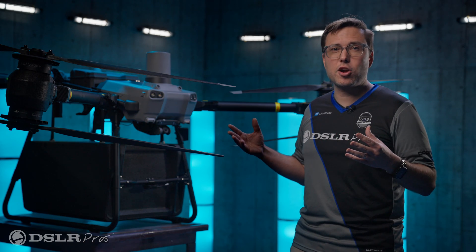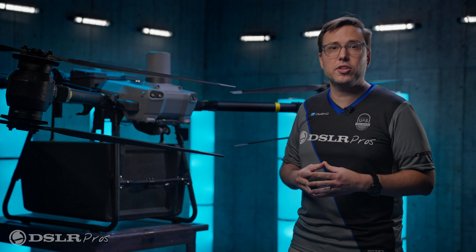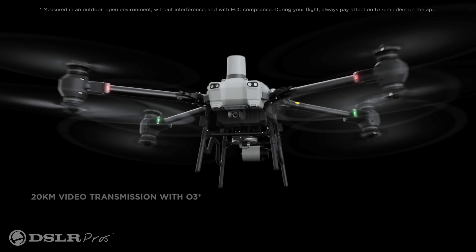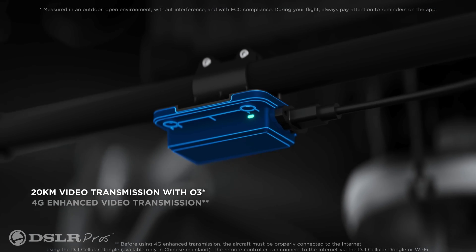This whole DJI Fly Cart package comes with DJI's outstanding Enterprise RC Plus — top-of-the-line precision with RTK on board and reliable signal strength with a robust O3 transmission system.